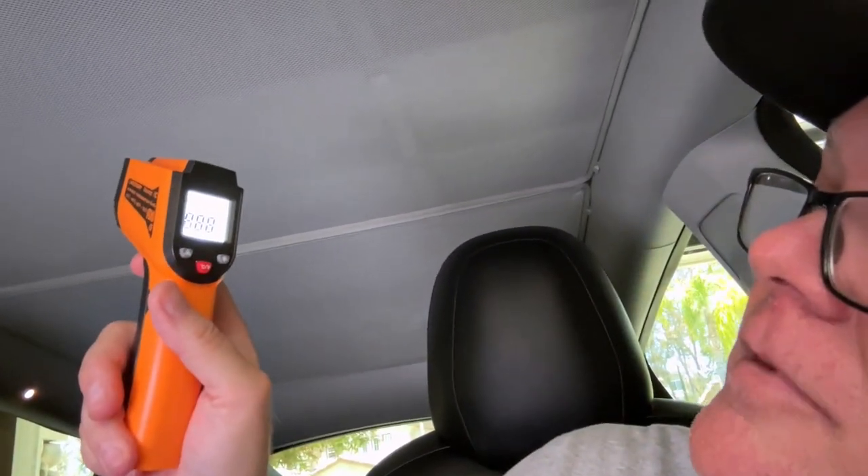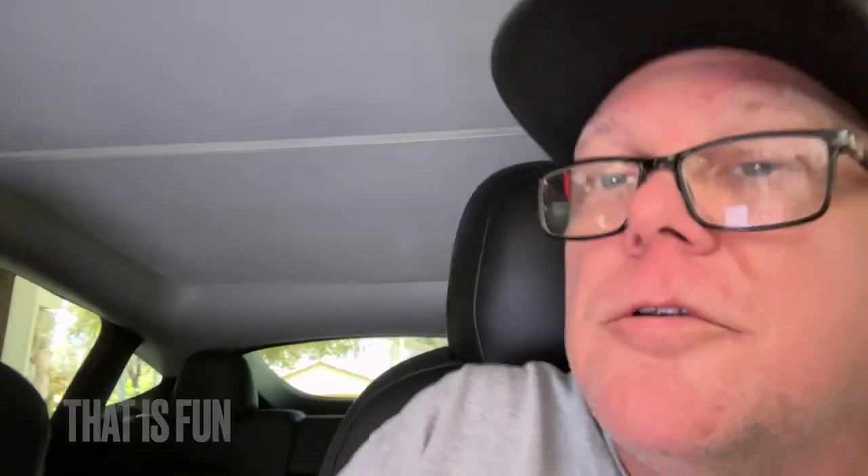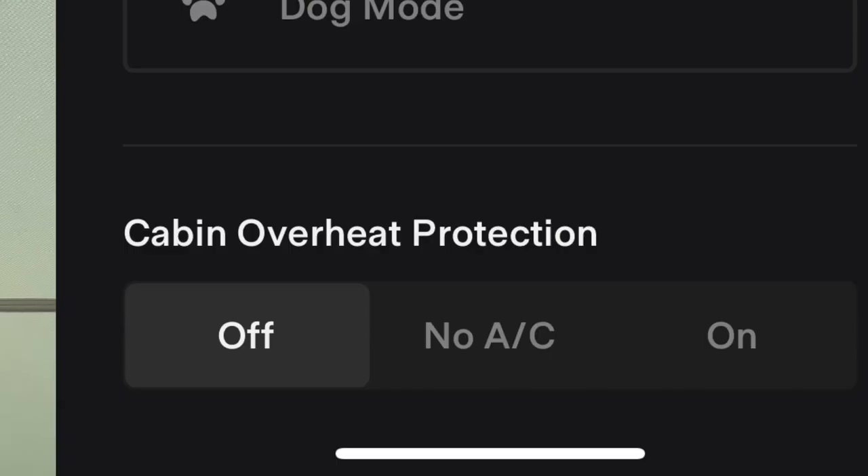Pre-test reading with the sunshade in place: 86.1°F. In Celsius: 31.2°C. We're going to do a 20-minute test. Taking one more set of readings right as we're starting: 33.5°C, 92.3°F. Test is already underway. The car's already getting hot inside — it says 80.2 degrees. Cabin overheat is confirmed off. This is the sunshade test for the roof on a Tesla Model Y.